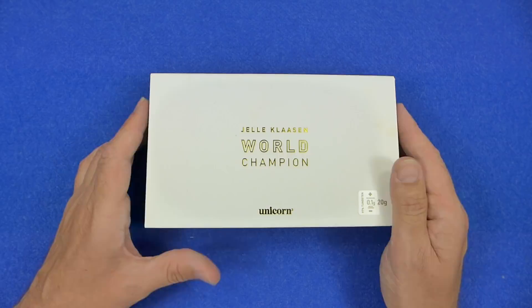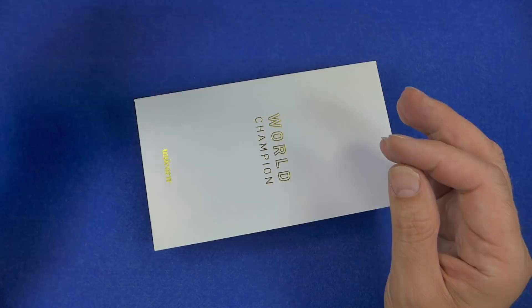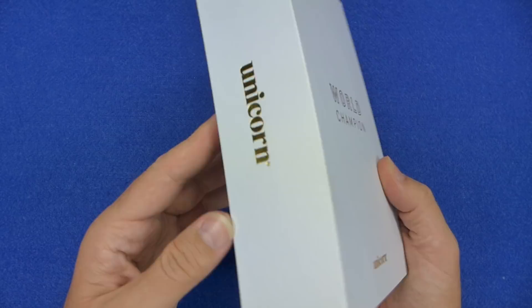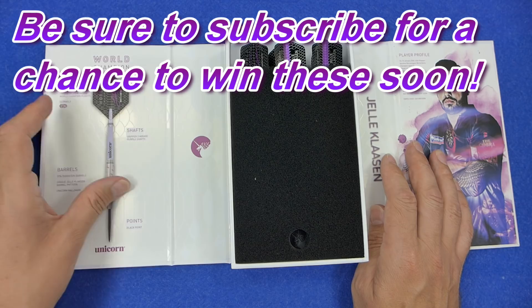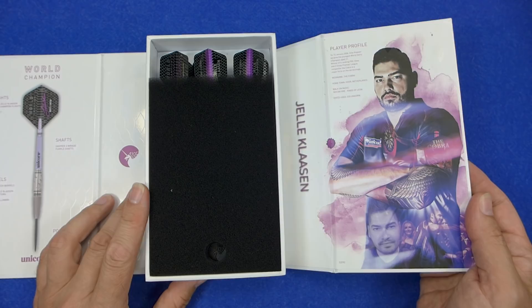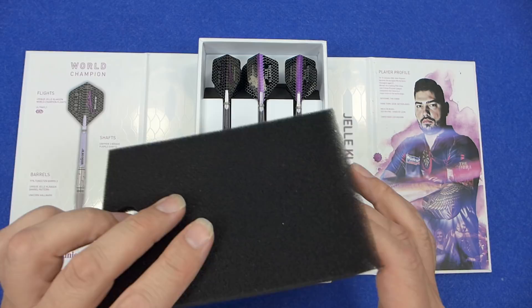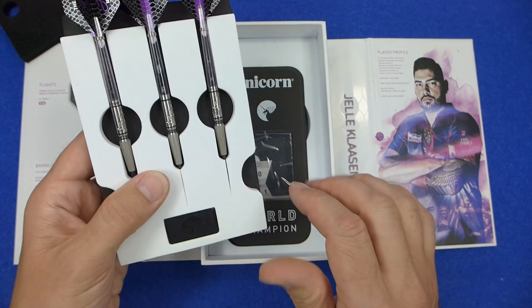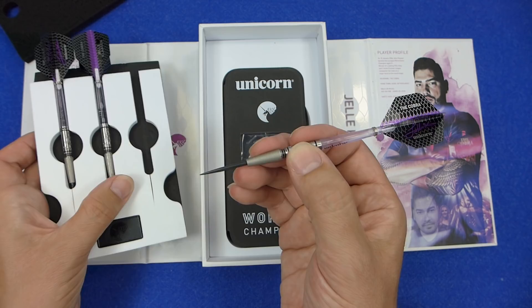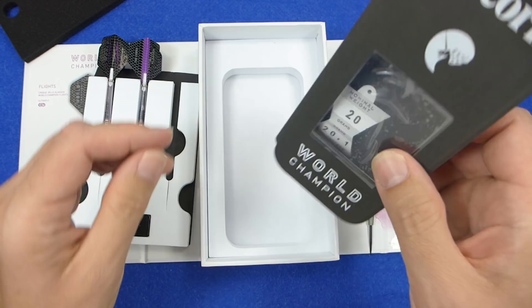The darts come in the new luxury deluxe packaging from Unicorn. There's an outer cardboard sleeve with gold text, and inside a hard cardboard case again with gold text reading 'World Champion Yellow Klassen.' When you open it up, on the left you've got all the details for the darts, on the right the player profile. In the center there's a box section with the darts inside, beneath a dense foam insert. Underneath that you'll also find a plastic point protector. The darts are fitted with gripper stems and ultra fly standard shape flights, and there's also an icon case included.